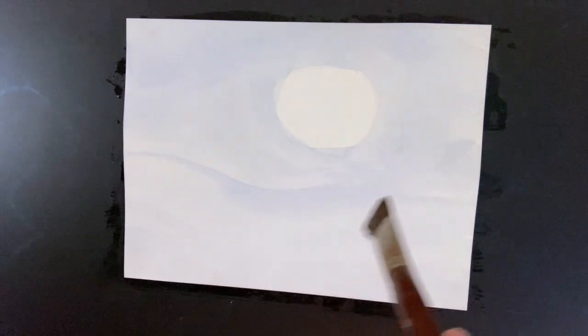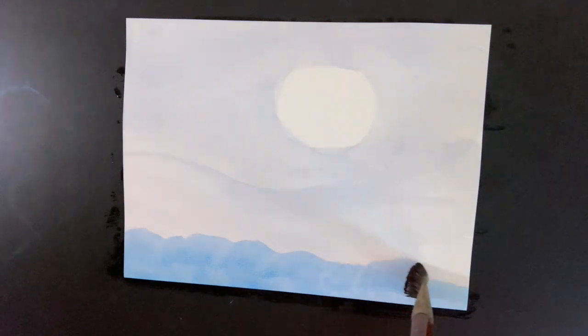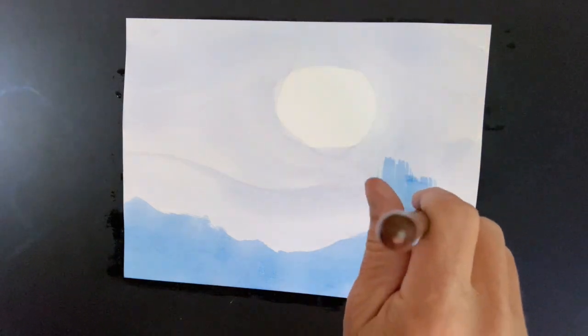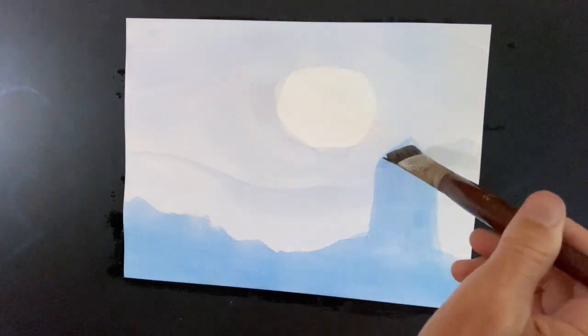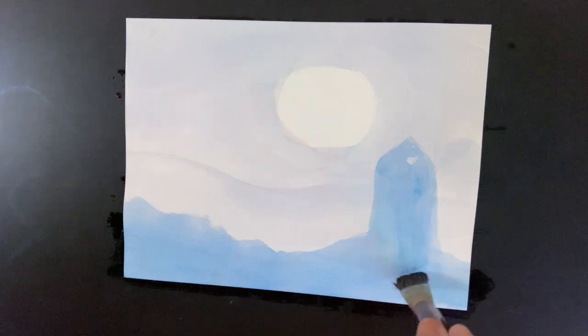As the picture dries, we can then take the Prussian blue and bring a kind of ground down below. We can describe to them how, in early times, the early astronomers would use the church towers to observe the celestial phenomenon at night, or castle turrets — have them do a little tower in this way.